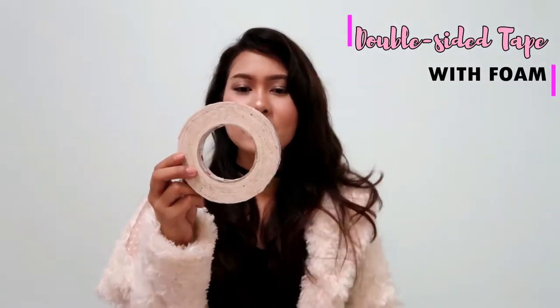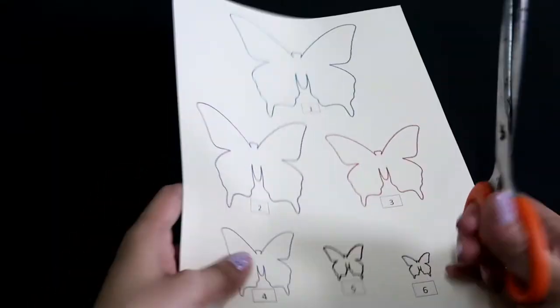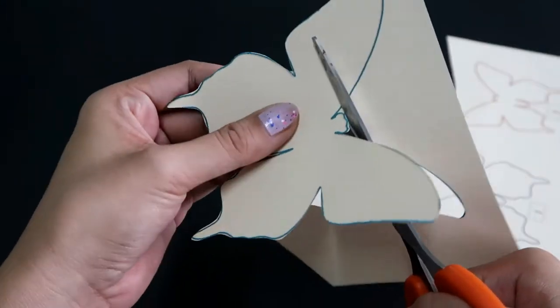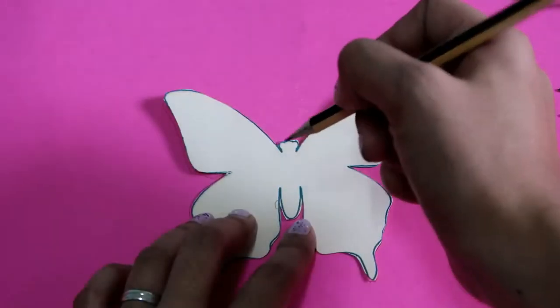You'll also need the one with bow, scissors, and pencil. Let's get started! Choose whatever pattern you like — I got the third one, which is a bit complicated but worth it. Cut all the butterflies since this will serve as your overall pattern to create more butterflies in different colors and sizes.